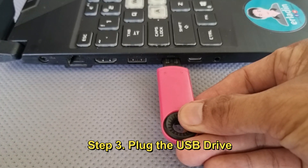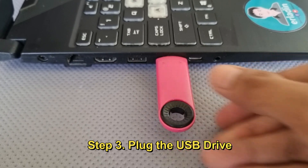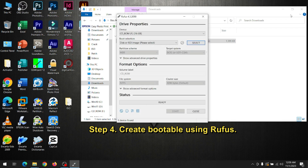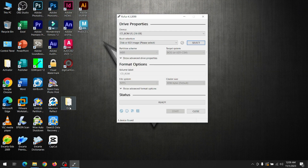Plug in the USB drive. Create a bootable drive using Rufus — click Rufus and select the downloaded ISO.